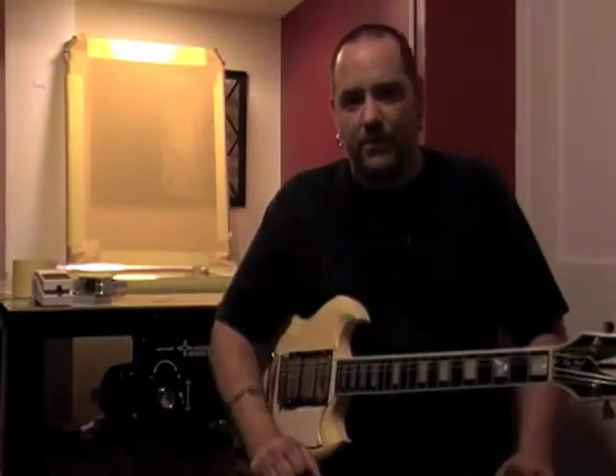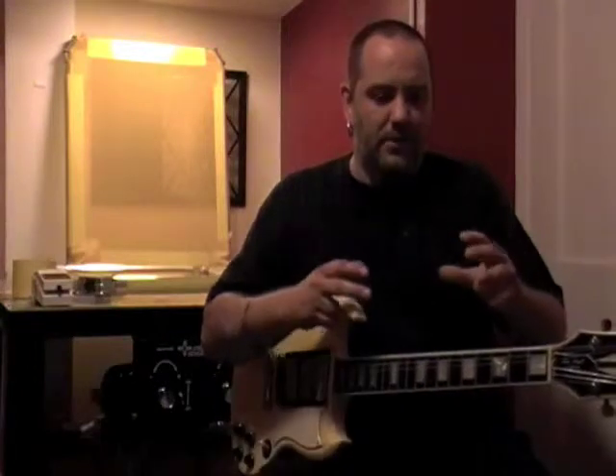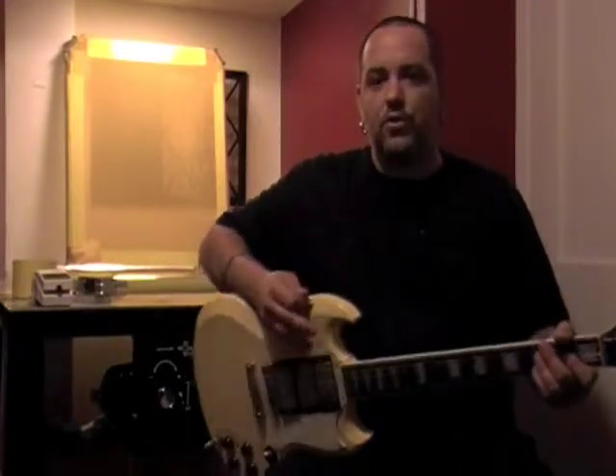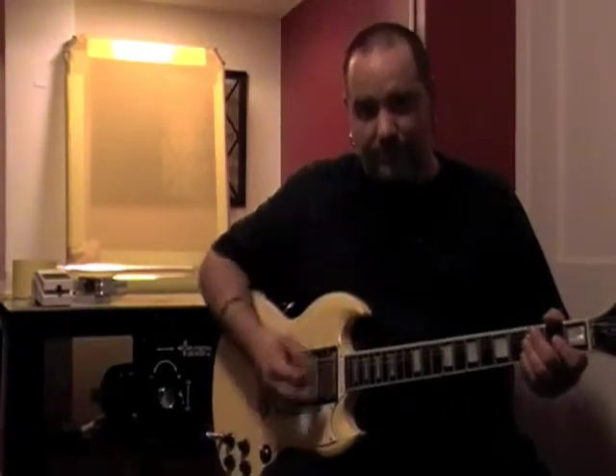If a guitar didn't have tuners, that's what a static frame would be. It would be the equivalent to buying a guitar that you cannot retune. With new strings on a guitar, it's a lot like mesh.